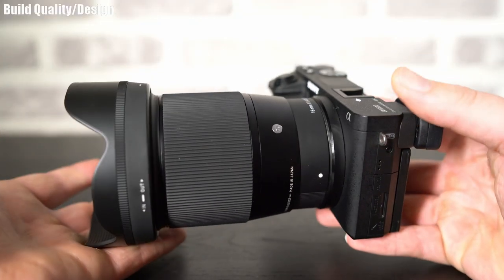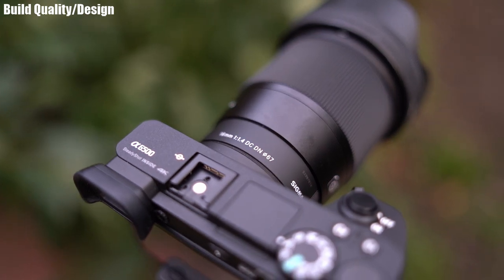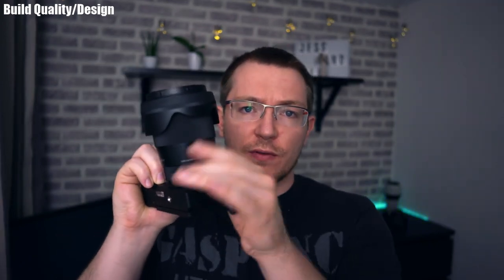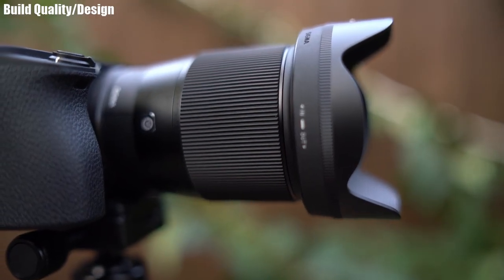Here it is. The lens is made of a mixture of metal and plastic with a little bit of rubber thrown in as well. The base of the lens on the barrel feels quite plasticky; the rest of the lens feels like a metal construction. The manual focus ring has a rubber texture which is really nice and grippy.